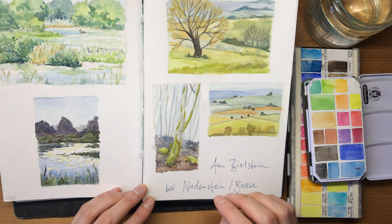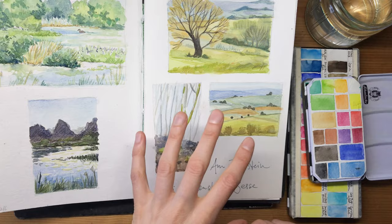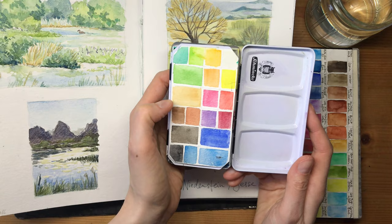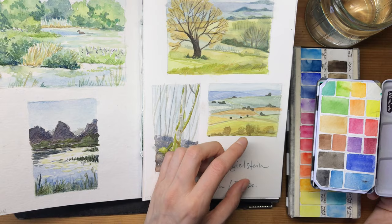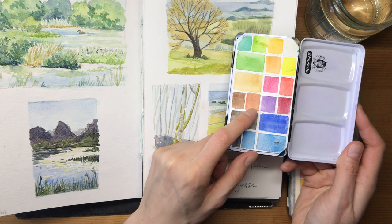Ultramarine is great for mixing with earth tones like yellow ochre or burnt sienna - these are featured in almost every palette you'll come across, because they are really great for mixing and represent a lot of nature's colors. Yellow ochre, or raw sienna depending on what you can get, is a warm earth tone you can use for dry grasses, dry leaves, fields, and for mixing into greens to make them a little warmer. Then there's burnt sienna, which is more of a red earth tone.